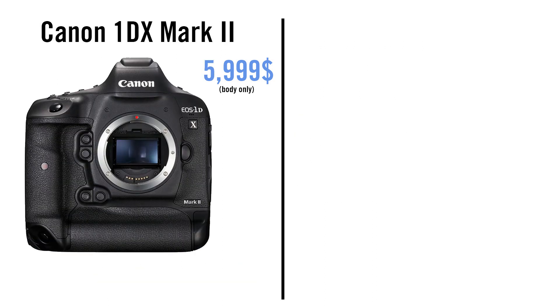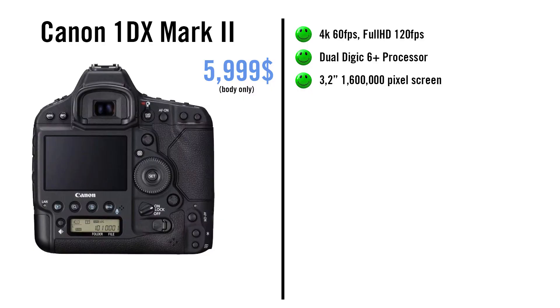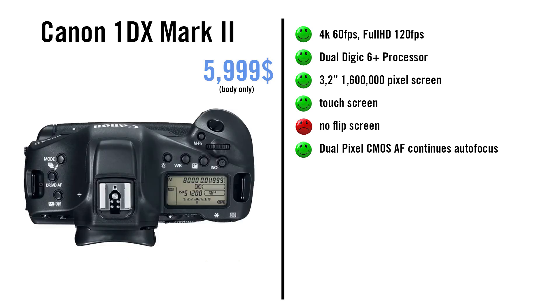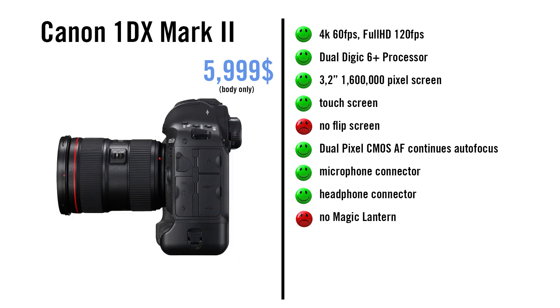The 1D Mark II records with 4K at 60fps and full HD at 120fps. This is what I would expect from each Canon DSLR camera, but you only get it with this crazy expensive flagship. It has a 3.2-inch screen with 1.6 million pixels, more than all the other cameras. The screen is touch but not flippable. It has Dual Pixel CMOS AF continuous autofocus and a microphone and headset connection. It gets 4.5 stars.